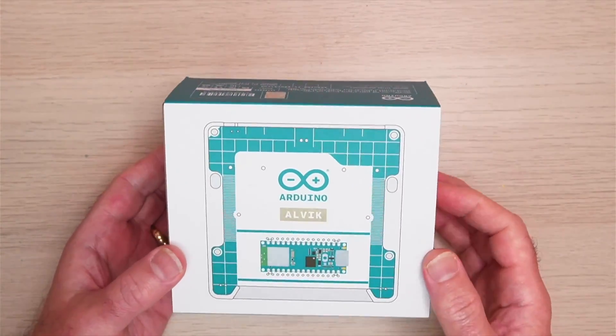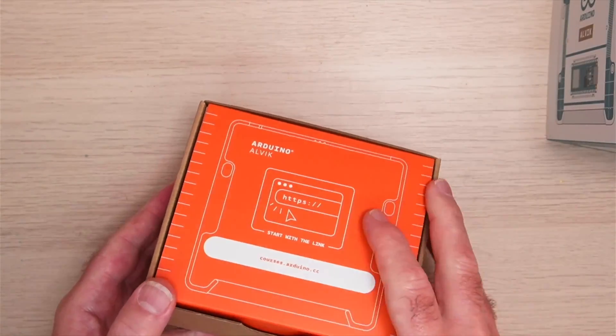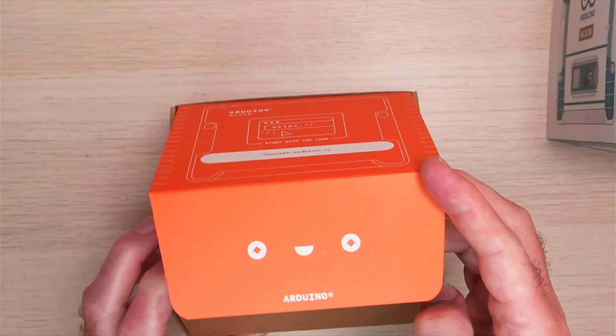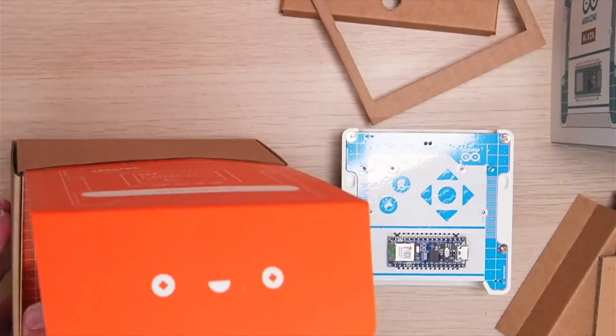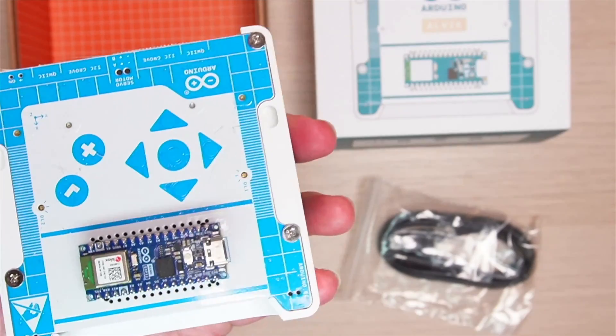Here's the Arduino Alvik — very cute. We have a cable and some stickers. Let's take a closer look at the robot.